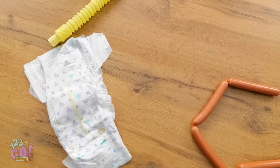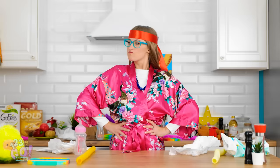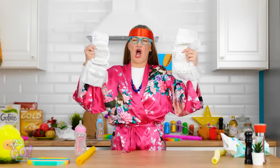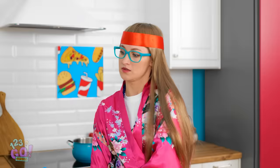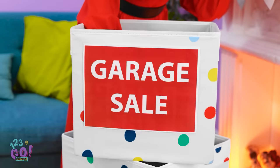Whoa! What exploded in here? Looks like a job for super mom! I'll have this place spick and span in no time! Dirty diapers, huh? See ya! Nobody messes with a smart mama. You used to love these things. Time to let someone else enjoy them. Mmm, a little too sweet for my taste.